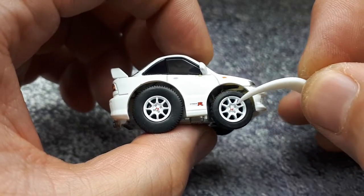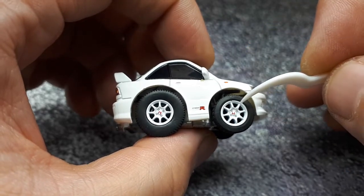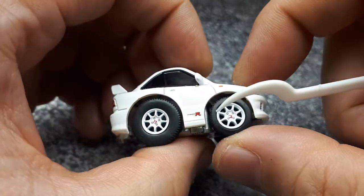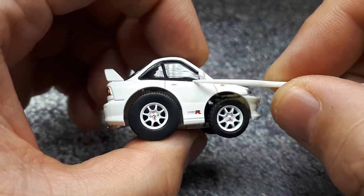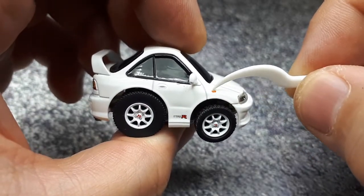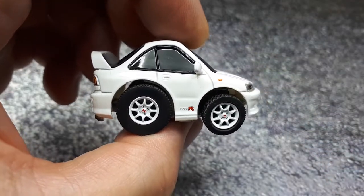They've got the H badge in the middle and the lug nut details are nicely done. There's no brake system from this company but that's fine. The Type R printing is pretty good, there's an orange reflector and a bump there.